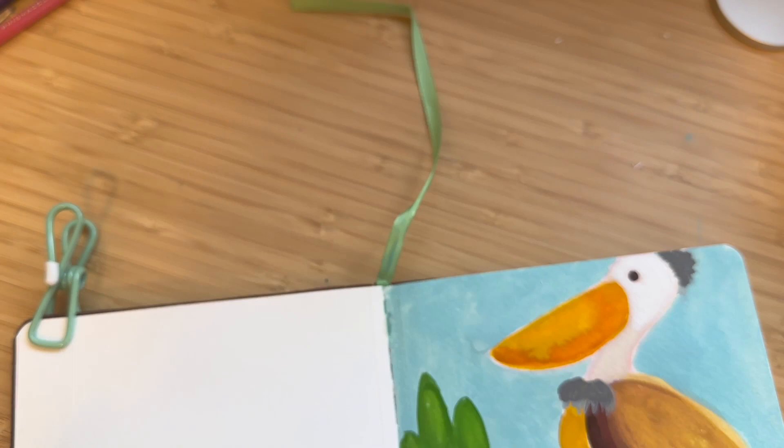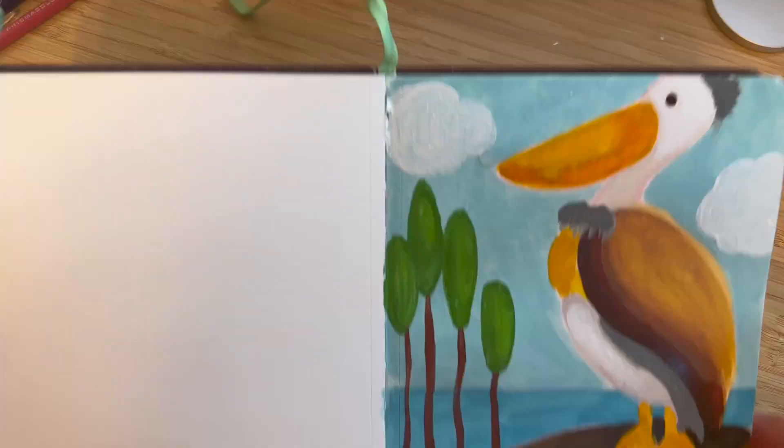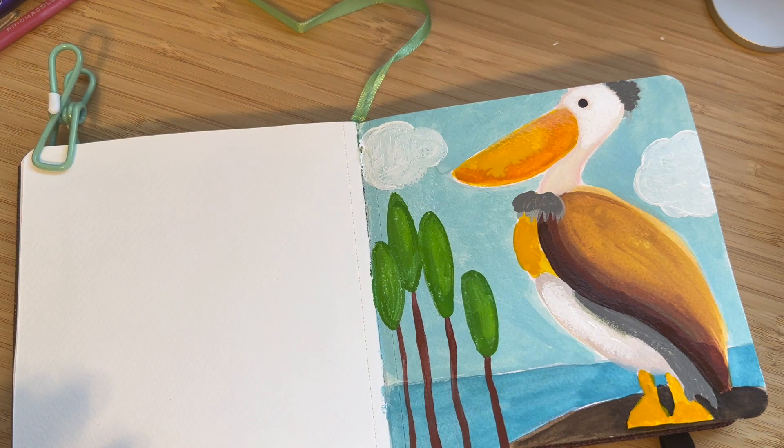I'm adding some clouds here to kind of give an environmental feel to it — he's out in the open. I like to add my little fluffy clouds. I really like the way those yellows came out in his bill and in his feathers; I think those look really nice. The colors I chose — I kind of stuck with the warmer palette and added some cooler grays to it and then the greens. I like the color palette; I think it came out really well.